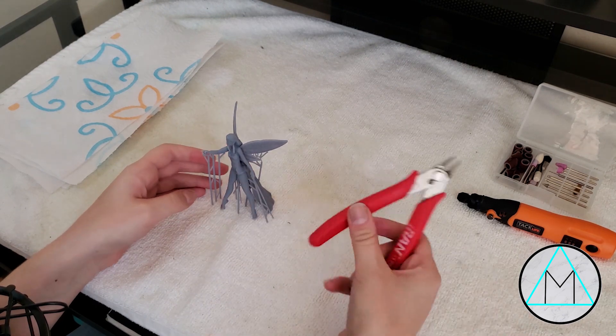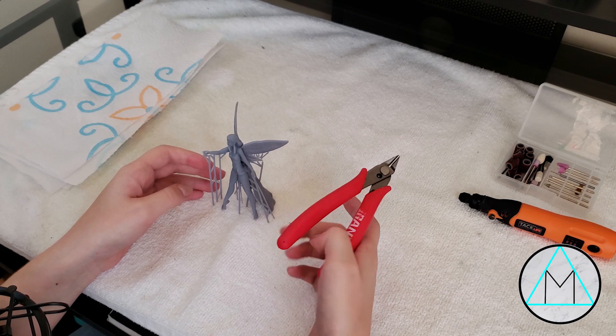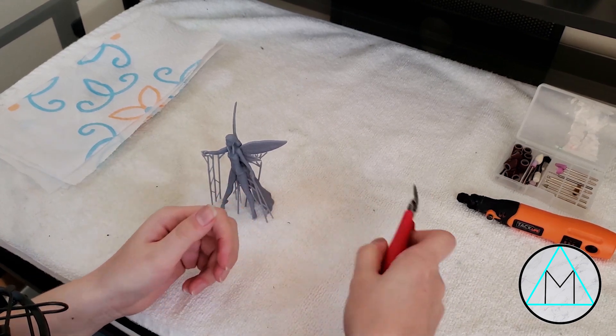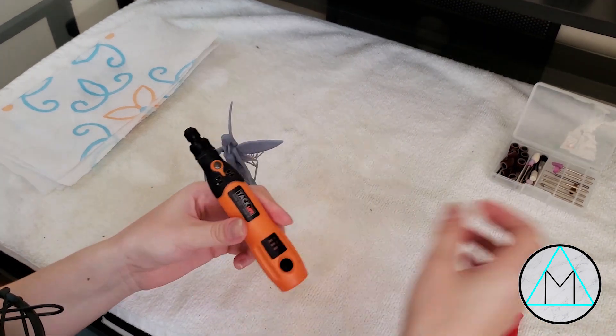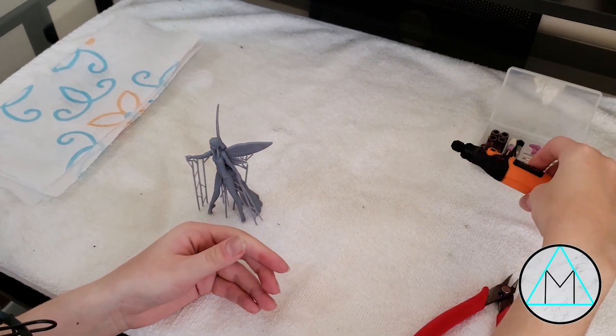Let's go over the tools I have here. These snips were like $2 on Amazon. Problem is they get really gummy really fast — you can see it doesn't want to open, which is kind of annoying. And then there's a small rotary tool. I think this came with all these different bits and stuff and the whole thing was like 20 bucks, if even that.